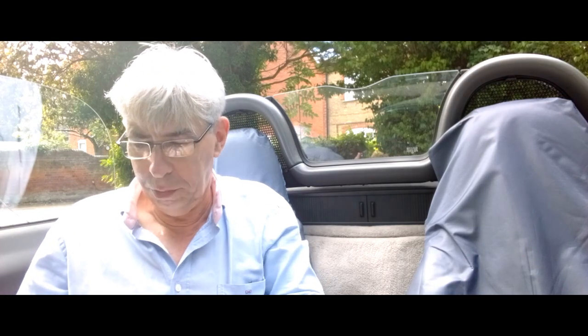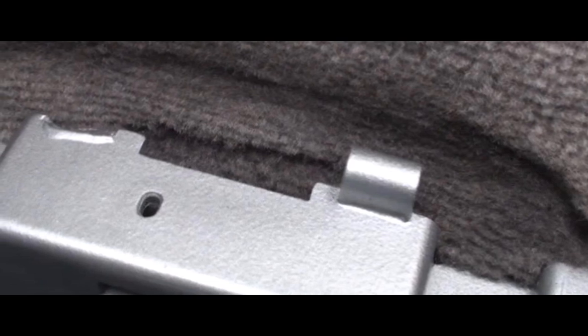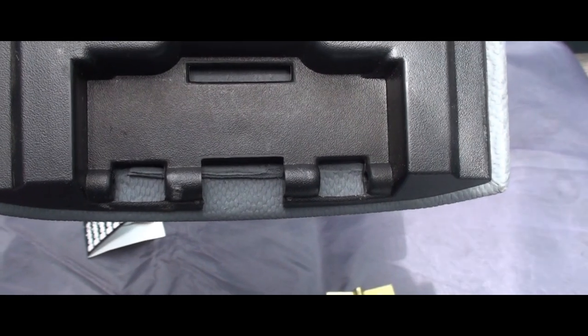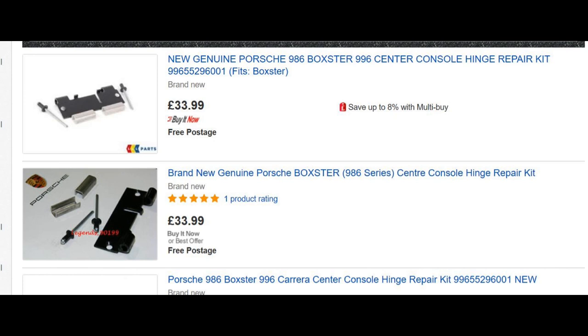First thing I'll do is show you the actual problem. One of the lugs has broken off the console itself, so the armrest is actually intact — it's the console that's broken. Now, one of the reasons I'm doing this is to show you it's quite an easy repair. The repair kit on the internet — basically a hinge and some pop rivets — is around £30, and I just paid £2.50 for a hinge. So let's get on with the job.